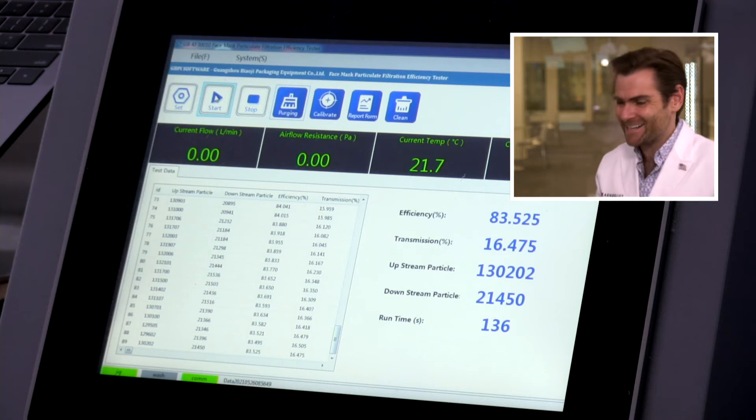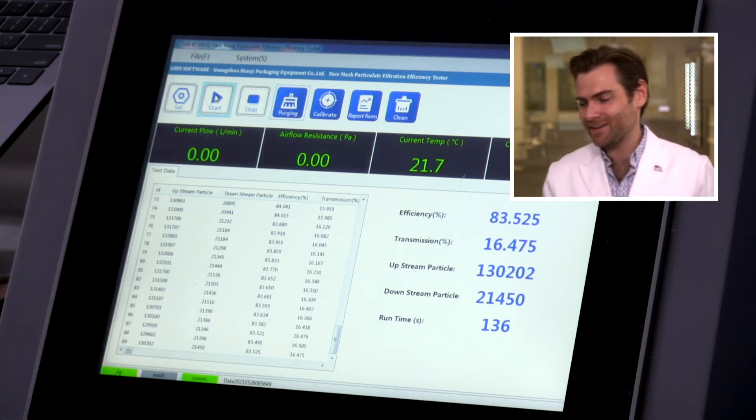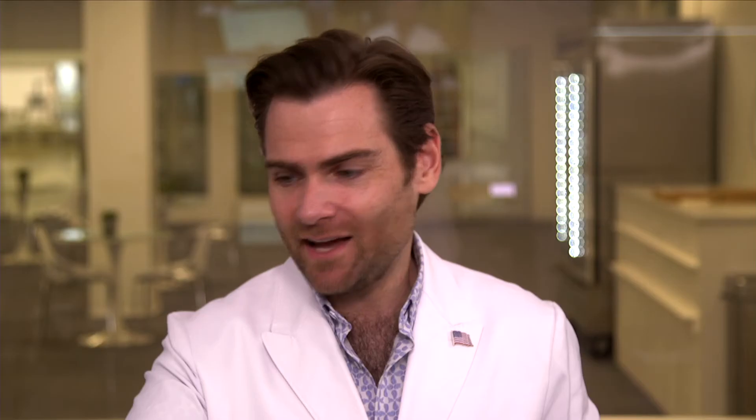Does any of that matter if it doesn't protect you? Remember, this is a weird-looking fabric — I have not seen fabric like this before, and I've seen a lot of mask fabric. Very interested to see what this machine has to say. The result: 83.525%.